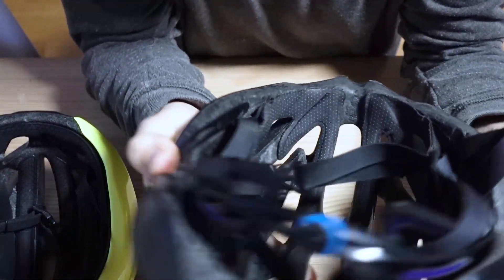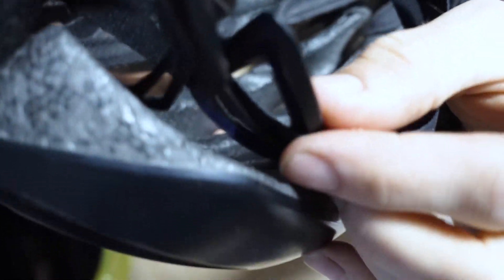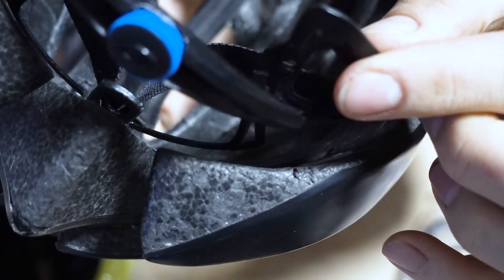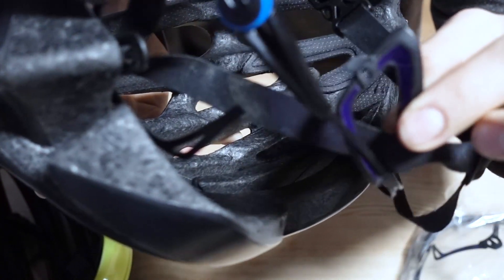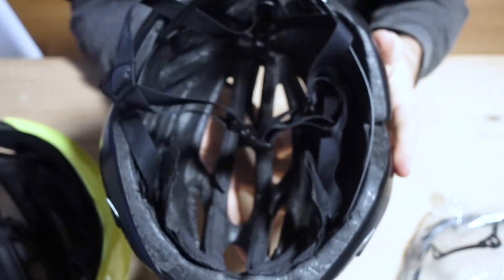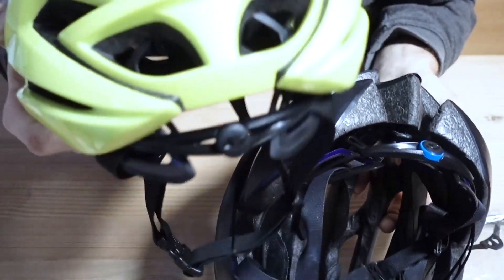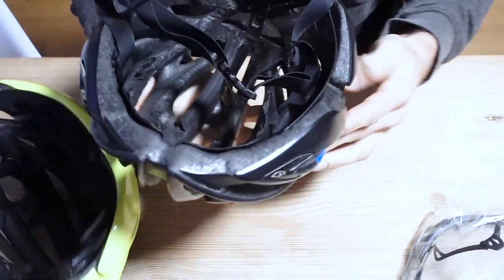Alright, we have a broken Giro helmet with a Rock Lock 5 system. You can see over here the plastic is broken — that should be on here, so it's completely disabled. We're going to replace it. This Rock Lock system is basically the same in all of the Giro helmets, so we're going to replace it.